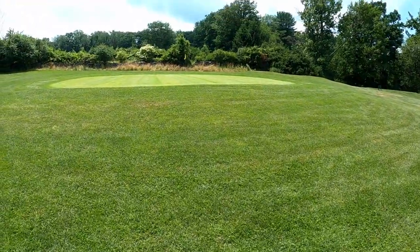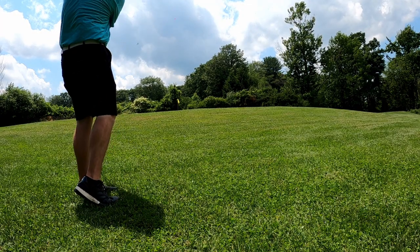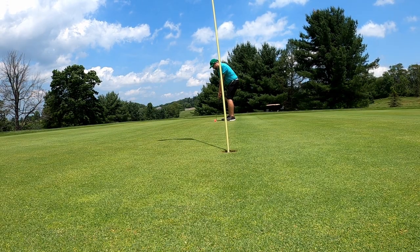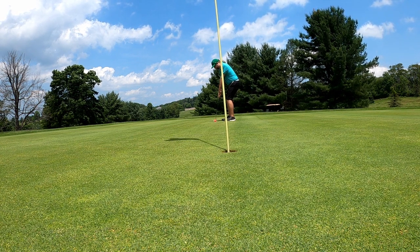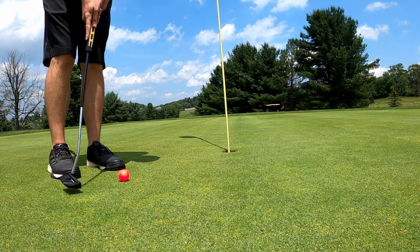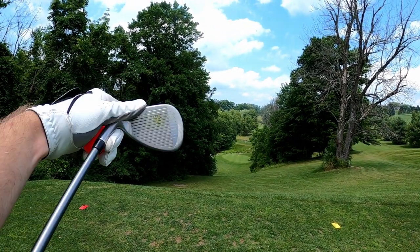Third shot was very good — just need to get it up and down now. Bogey there, not the best. We had three really good shots and just that small pitch kind of let us down — didn't really get it where I needed to.